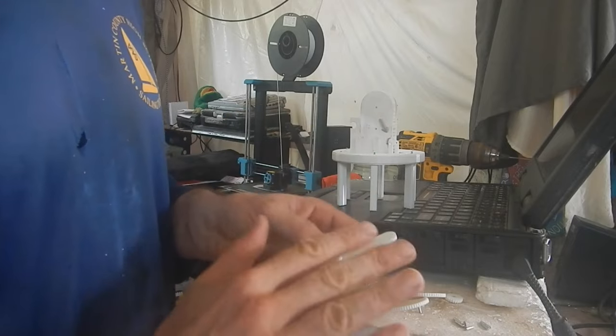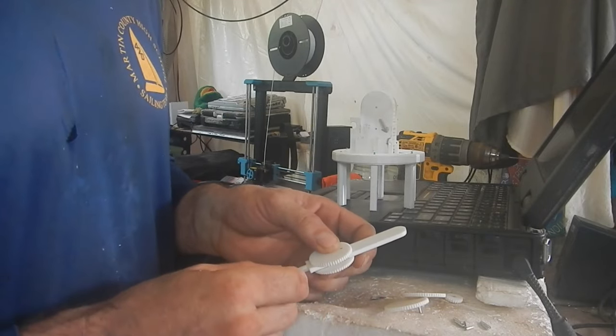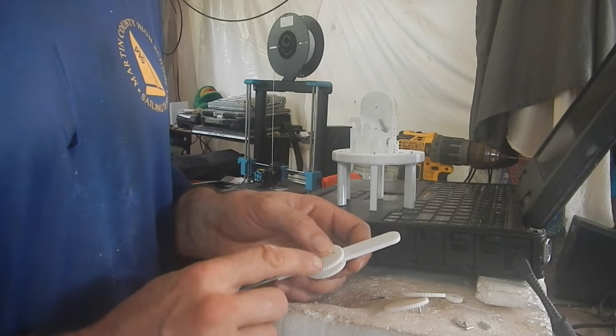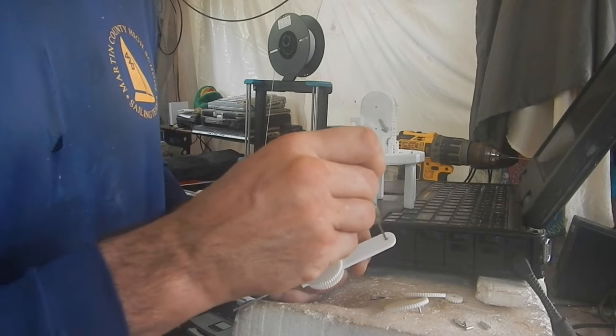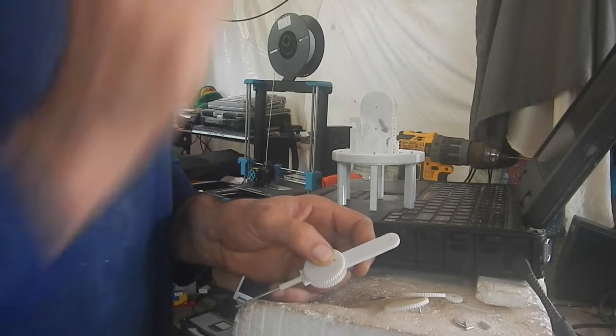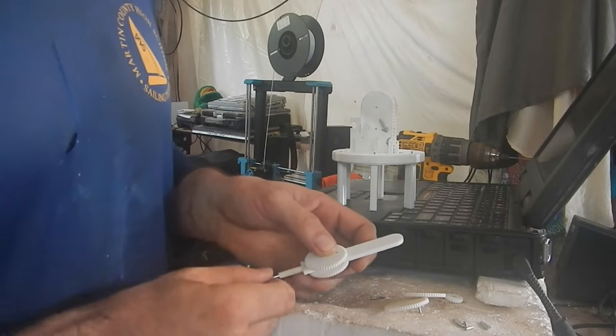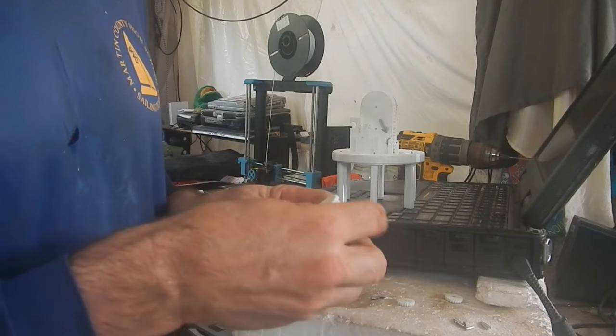This section here that I'm doing right now is the hardest part to put together. One of the ways I can make it fit — and just because things aren't perfect — I've routed out this hole to be a little bit tall that way, so it's an oval. It just gives it a little bit of play.